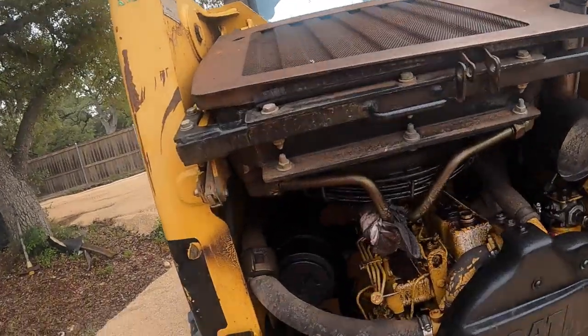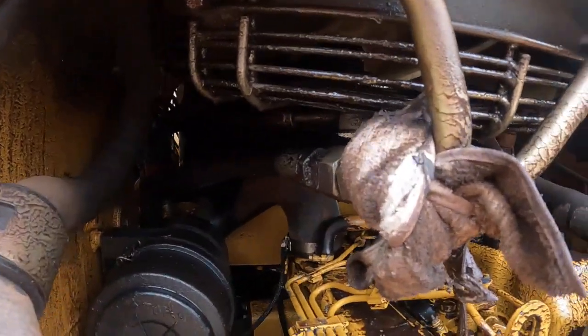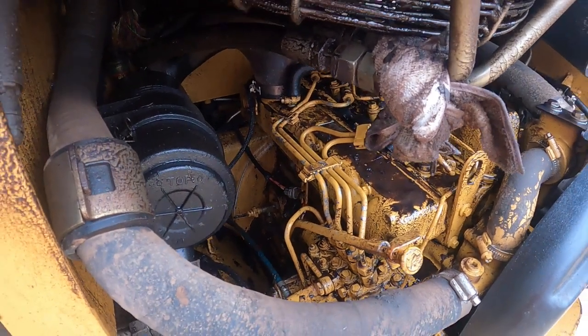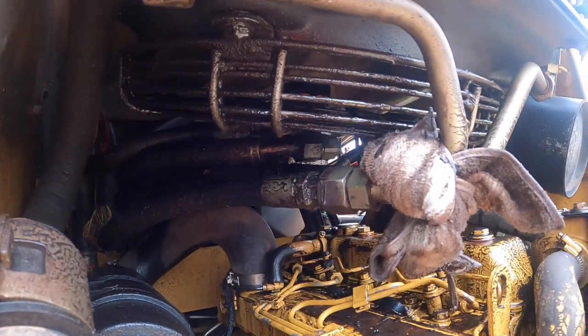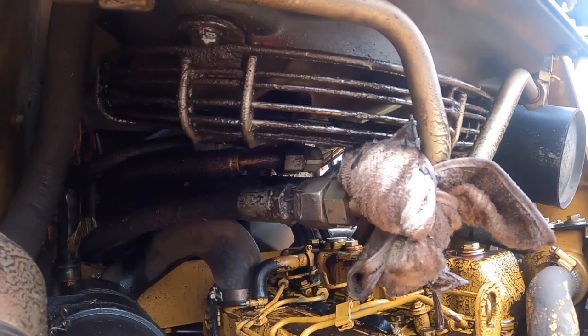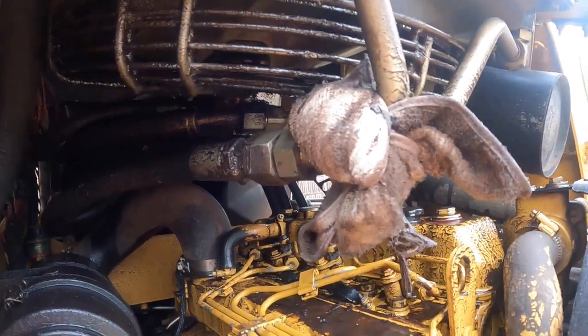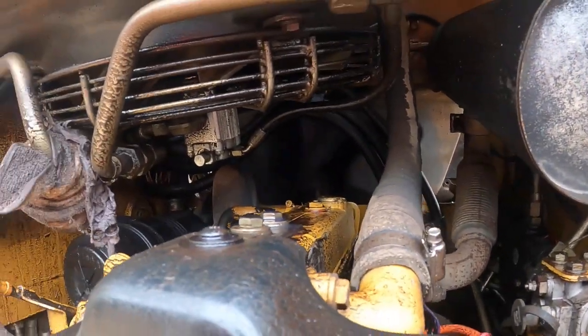Hey guys, welcome back to the channel. Today we're not working on a boat, but we are working on dad's skid steer — it's a Caterpillar 236. We're going to be troubleshooting this nasty oil leak. Looks like the culprit is going to be this hydraulic cooling fan. I've never seen anything like this before, but this seems to be leaking pretty bad. I cleaned this up the other day, probably about two days ago, and then it just became a humongous mess. So what we're going to be doing is taking this out and replacing the seal on the fan motor itself. It doesn't look too hard to get out — just four bolts with the shroud, take apart the hydraulic lines on it, catch all the oil that falls, and it should come on out.